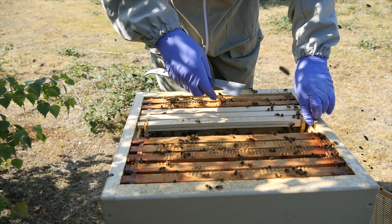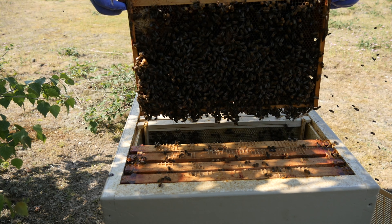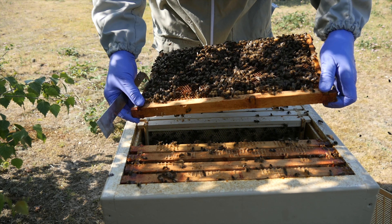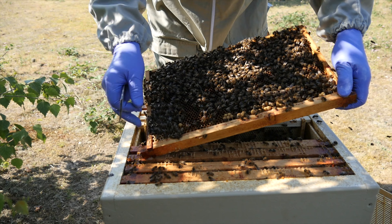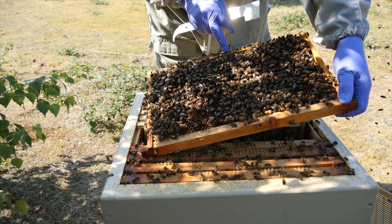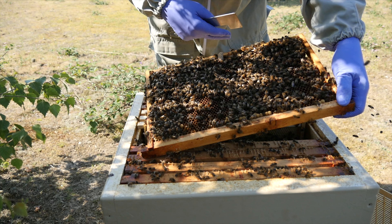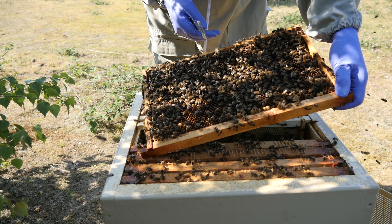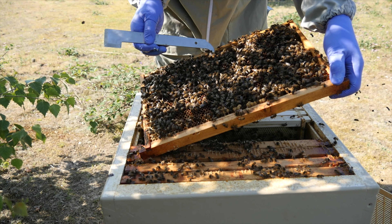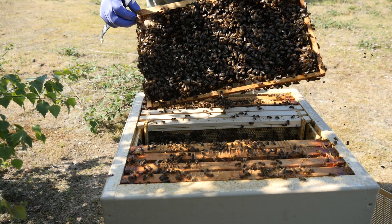Here we've got the original frame that we had the queen on — we moved her up. On either side we've got five frames. We could put in an additional frame or a dummy board, but at the moment there's just a gap at the end. Once the bees have pulled all of these frames I'll decide whether to go with a 12th frame. I suspect we'll use a dummy board as I don't want to damage the side of the polystyrene hive body. The outside frame has already been worked on and drawn out on both sides — fantastic to see.